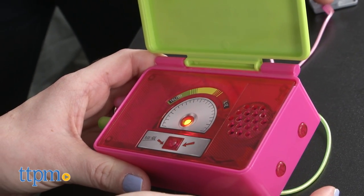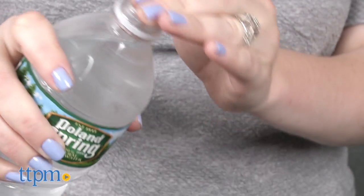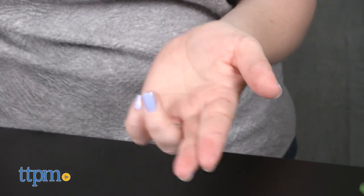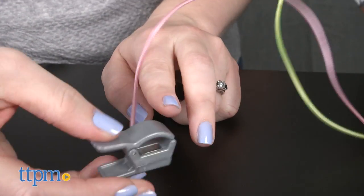Because lie detector tests read increased moisture from the sweat glands on your fingers as a lie, kids are encouraged to experiment with moistening their fingers before putting on the clamps to see what the lie detector's reading will be, even if kids answer truthfully.